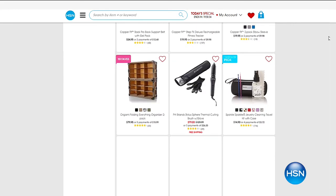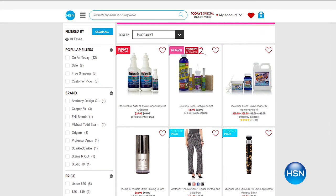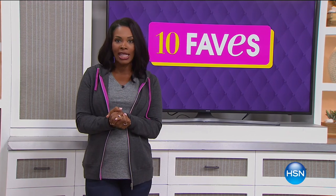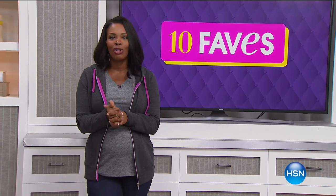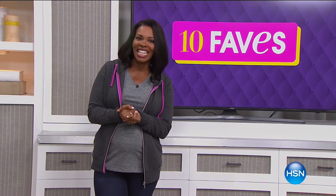That was Fave number 10 — you've now seen them all. If you missed anything, go to hsn.com and click the 10 Faves button to see what you missed and shop any item. We're so glad you were shopping with us this morning, and we thank Prince for being such a good sport as we celebrate his birthday today.